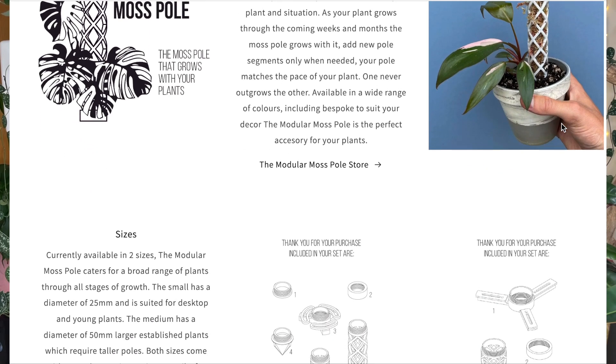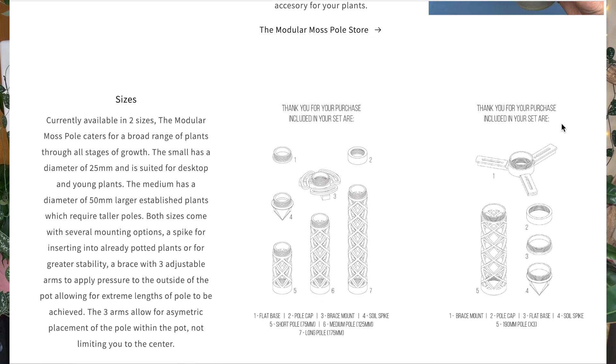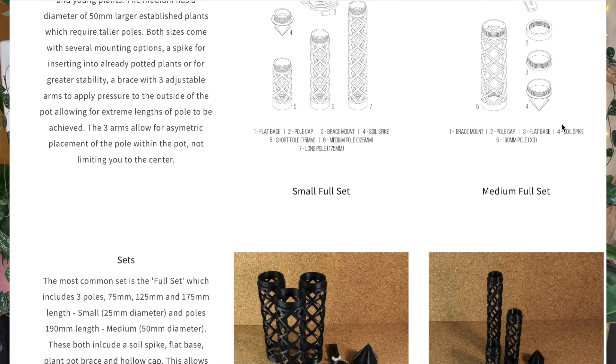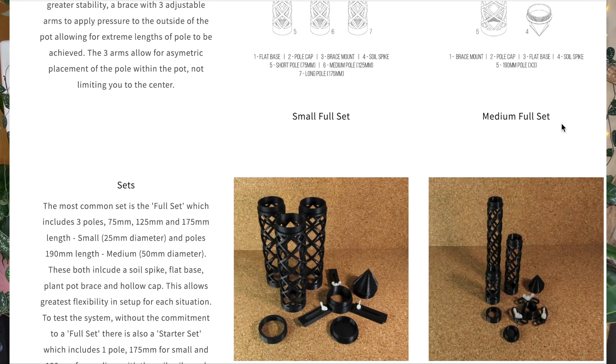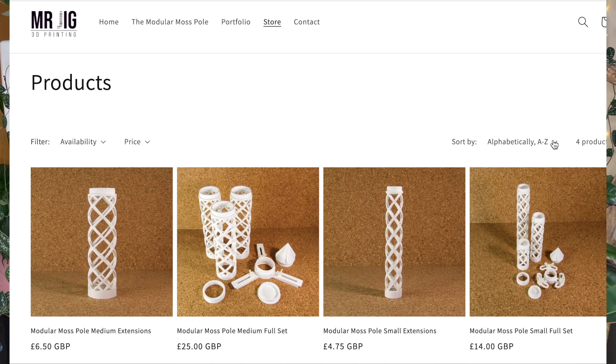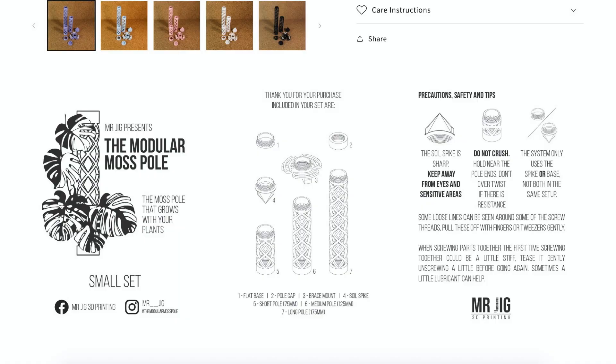The poles can simply be filled with moss and they feature a beautiful lattice design, coming in a range of colors to suit any decor or plant. They're currently available in two sizes — 25 millimeter and 50 millimeter diameter. Each set comes with various mounting options. The first is a spike that you can insert directly into the soil, which might be the best option if you don't want to repot the whole plant.